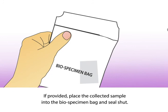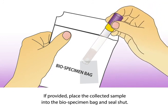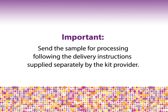If provided, place the collected sample into the biospecimen bag and seal shut. Important: send the sample for processing following the delivery instructions supplied separately by the kit provider.